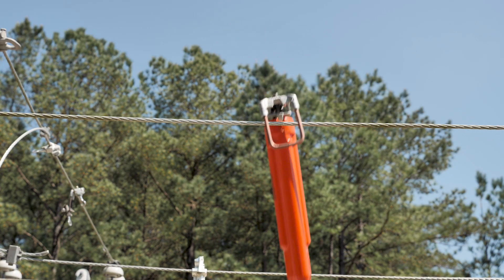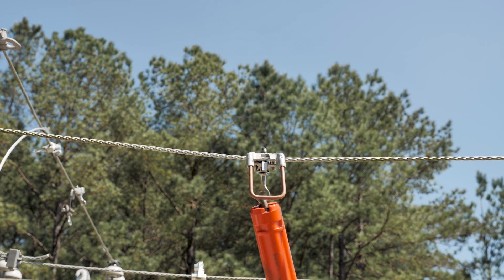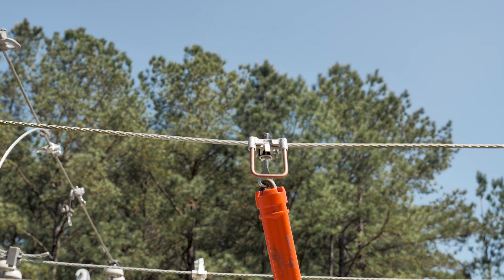Hook the stirrup clamp onto the main conductor and, while pulling slight tension against the conductor, tighten the main eye stem. Torque the eye stem to the recommended torque value. For two eye stem stirrups, repeat this torque process for the second eye stem.